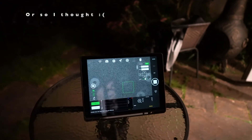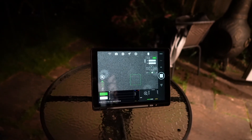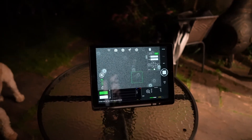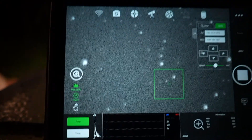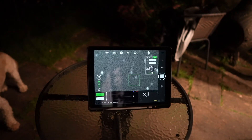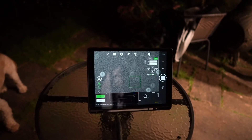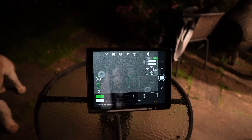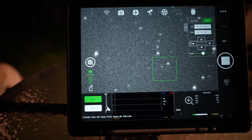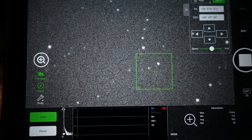If you look at my screen now — look at those stars going smaller, reaching focus! I've actually gone too far the other way now, but brilliant — that is the main scope reaching focus.